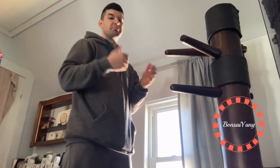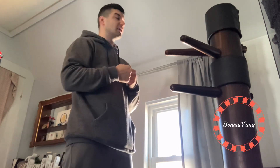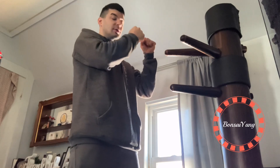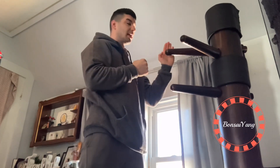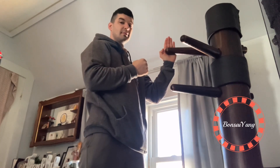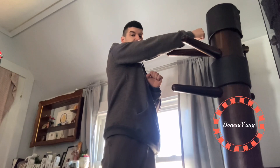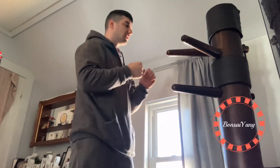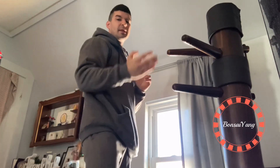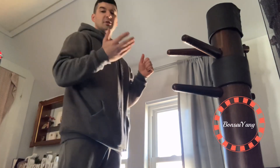Walk away, don't be there. But if you have to defend yourself and someone's like this and you know they're going to attack, it's just a very light contact — just move their arm enough so you can make your attack. It's kind of like a parry, like in boxing. A lot of other styles use it too.